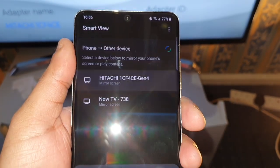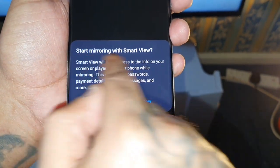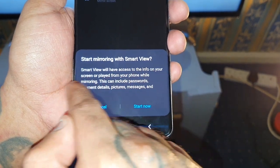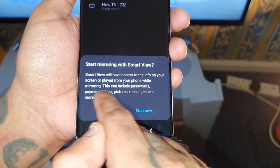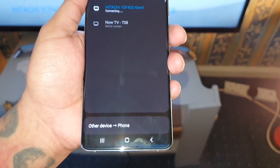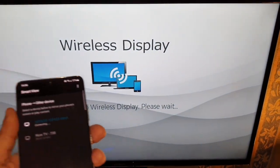There it is — Hitachi — so I'm just going to select it. You get this notification: 'Smart Mirroring with Smart View. Smart View will have access to the info on your screen or played from your phone while mirroring. This can include passwords, payment details, pictures, messages, and more.' Hit Start Now, and then it's going to say 'Connecting to wireless display, please wait.'